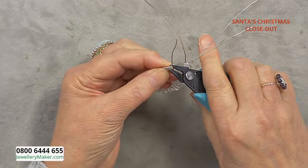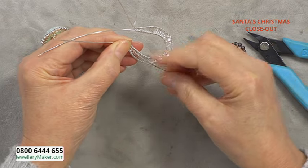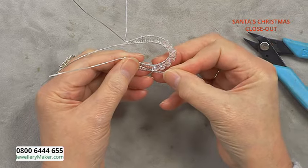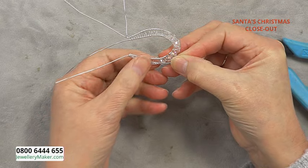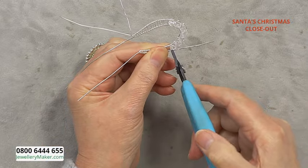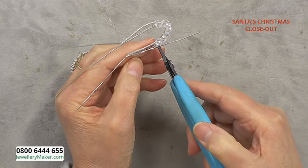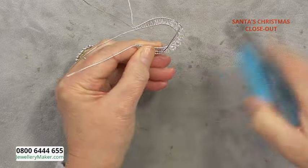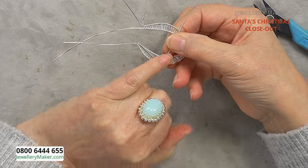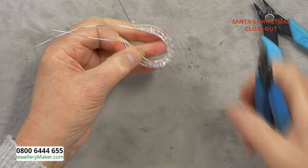Take your flat nose pliers and give that a bit of a squidge, then shape it slightly with your finger to get a nice curve so it sits down the middle of the woven section. Hold that in the middle of the woven section with your thumb, pop your pliers just above the bead, and make a bend in the wire going inwards. You've got the wire coming down the center of the woven section then going over to the center of the open section of the pendant.